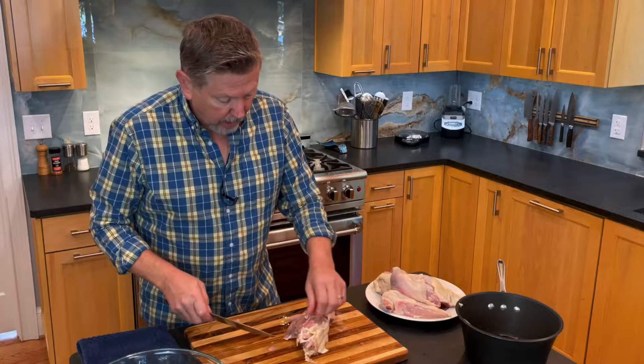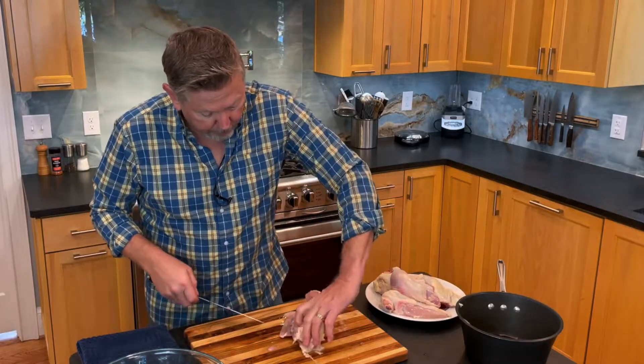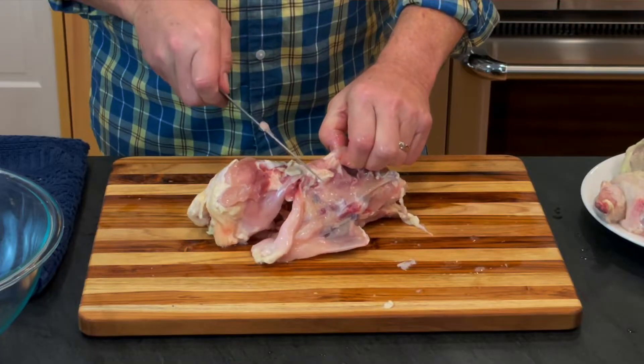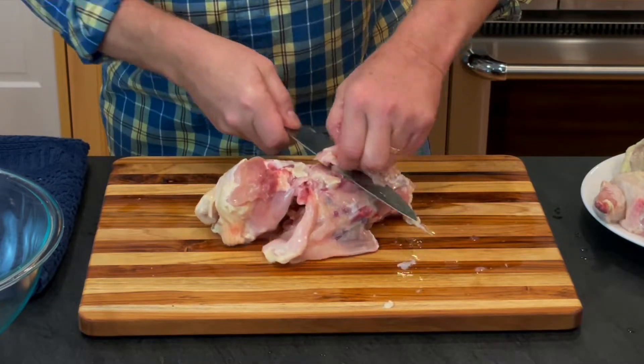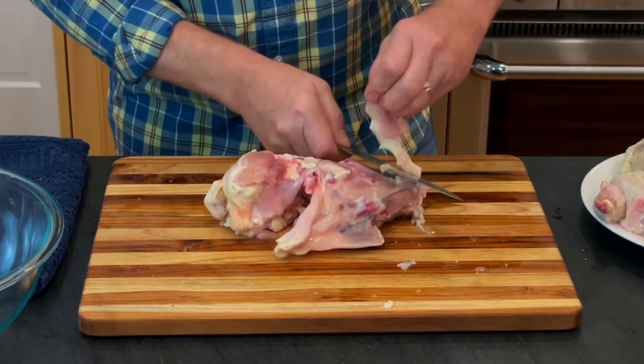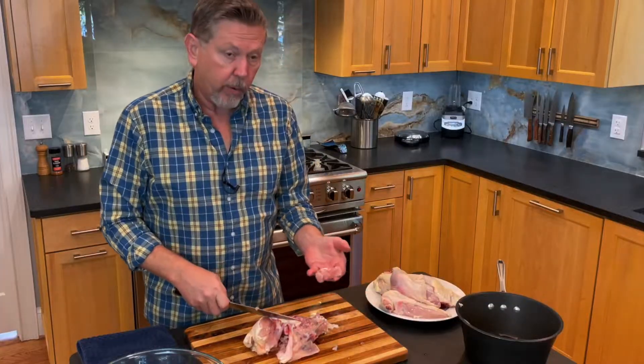And if I wanted to, I could go for this piece of meat here. My knife is pointing down, not towards my hand, and then under. So that's a nice piece of meat right there.